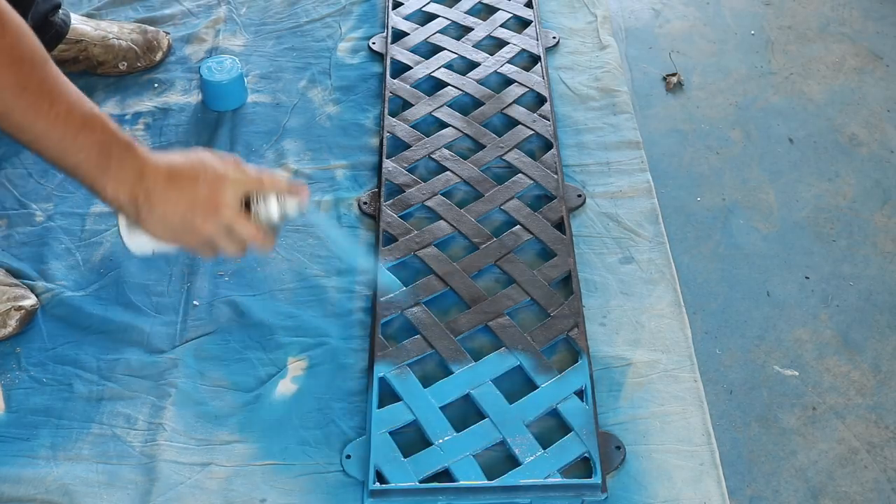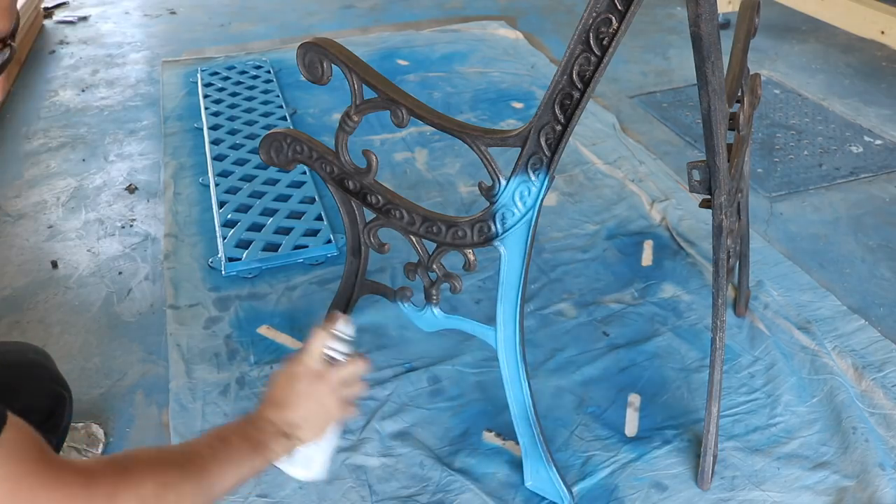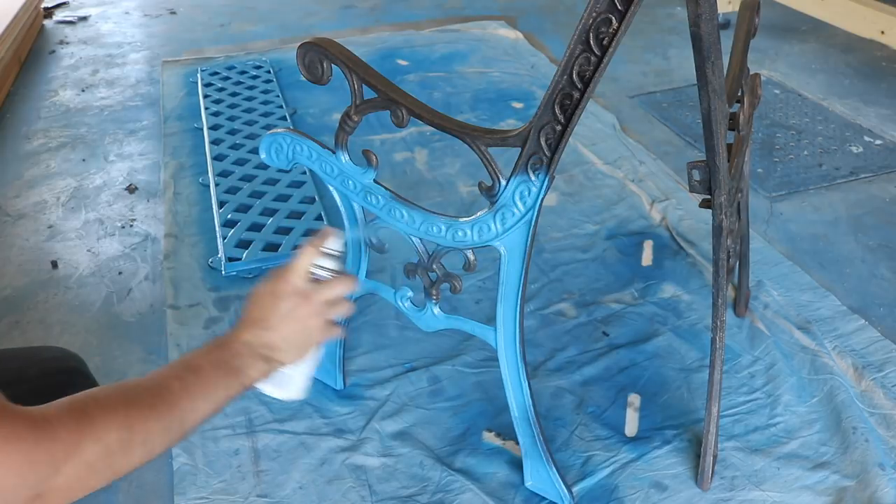With everything clean and dry, I sprayed each part with a couple coats of blue enamel paint, making sure to get the paint in all the intricate design work in the metal.